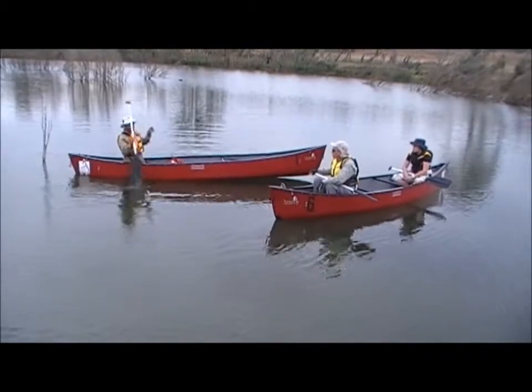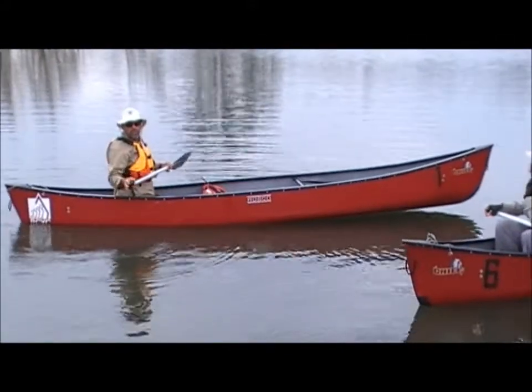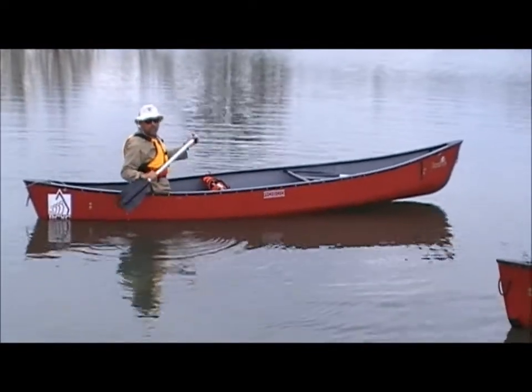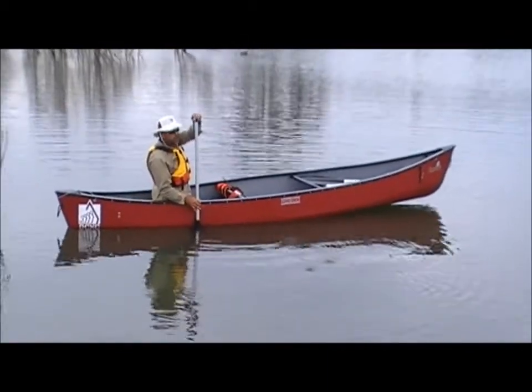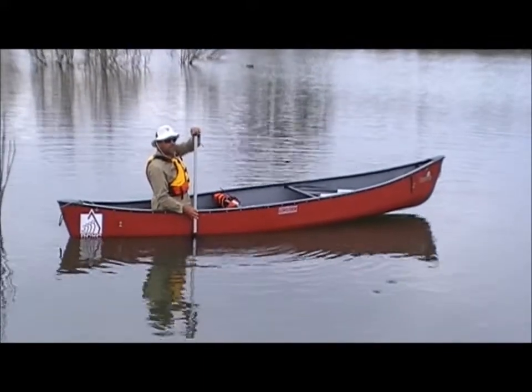We're going to do the pry stroke, which is a stroke we use when we want to move away from an obstacle — sideways away from something like the bank or another boat. It's quite a simple stroke. We want to insert the blade so that it's covered with the water, and we want it at right angles to the boat. We hold on to the hand grip just like normal.